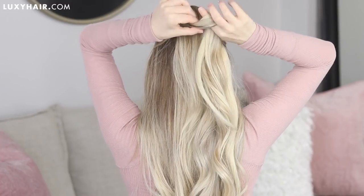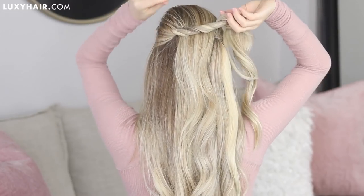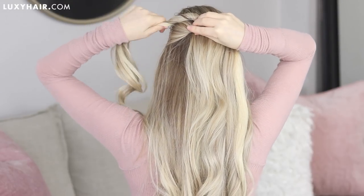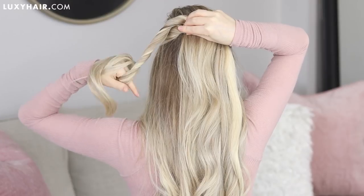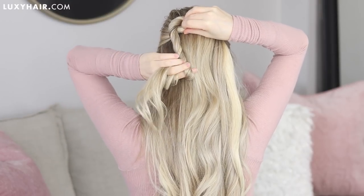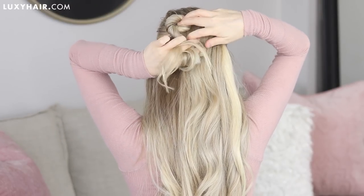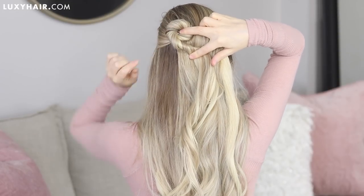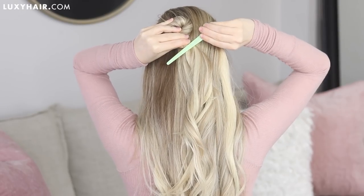Once it's been pinned into place, we can begin forming our hearts. Tightly twist your section of hair counterclockwise and as you're twisting, begin directing your hair up and around to form the top of the heart. I like to use my free hand to help guide my hair, and just continue twisting down your section.